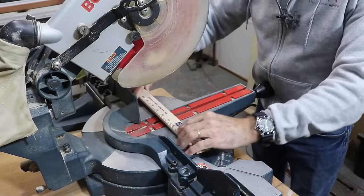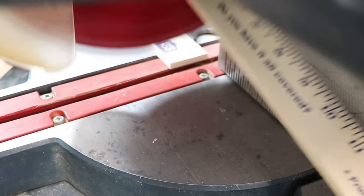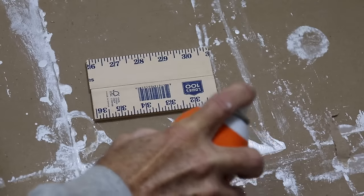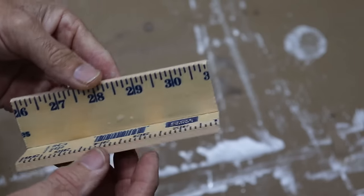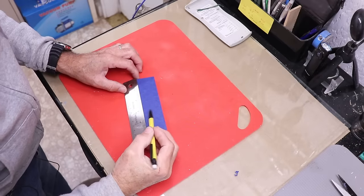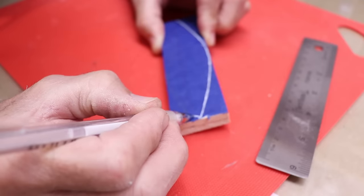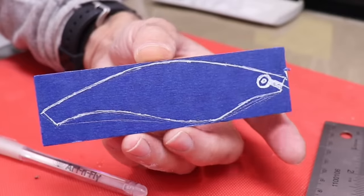First thing we need is to cut two pieces five inches long — it's nice that the measurements are already there on the ruler. Now I'm going to glue them together temporarily with some contact adhesive. I just let the glue tack over a little bit and then fold them together. I like to draw on a piece of blue masking tape — it just makes it easier to see the lines. I'll mark out where I want the widest point, which is just forward of the center point at three inches.